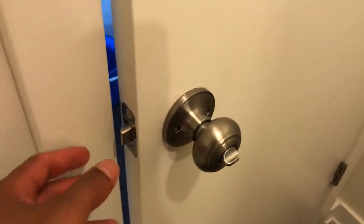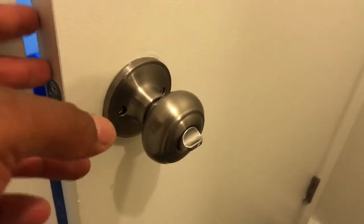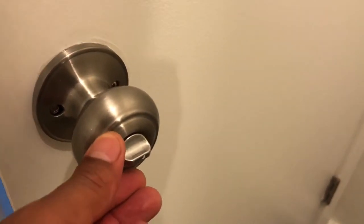Today I'm going to show you how to lock a door. This right here is a bathroom door. You see it's unlocked right here. All I'm going to do is shut it.